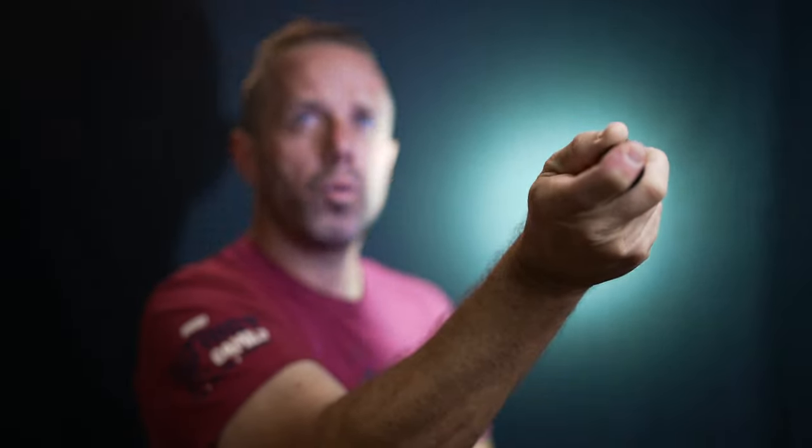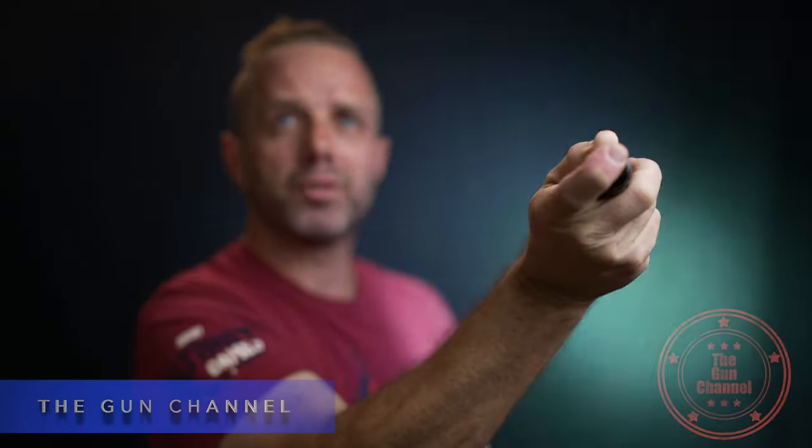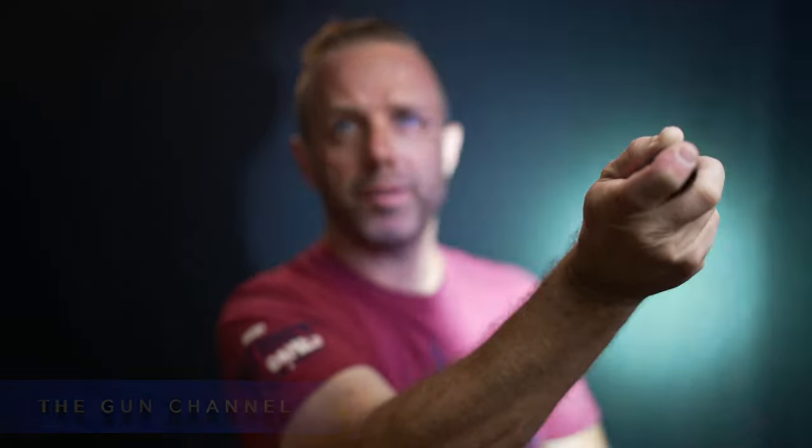The strobe on this has variable timing. When you lock it in and hold it for a moment, you'll see it changes its tempo — it's a variable timing on the strobe, which is cool. I like that feature.